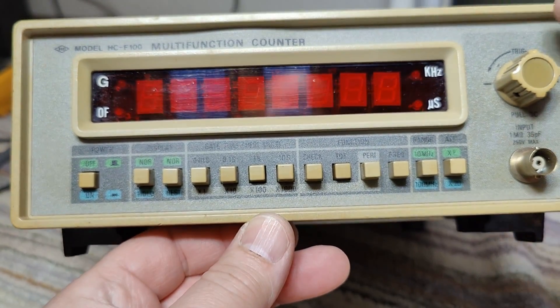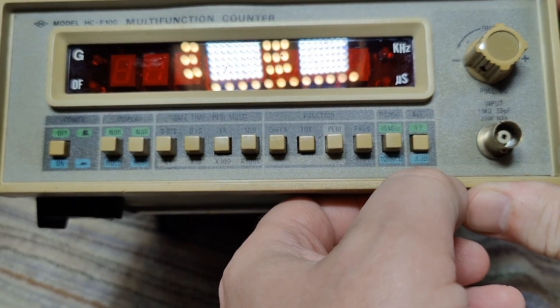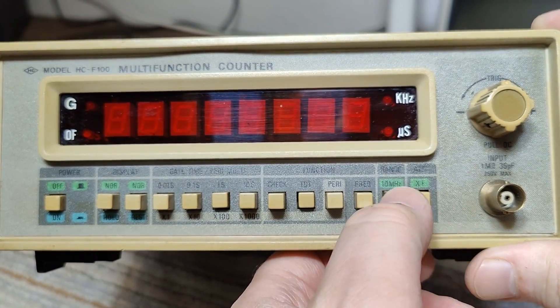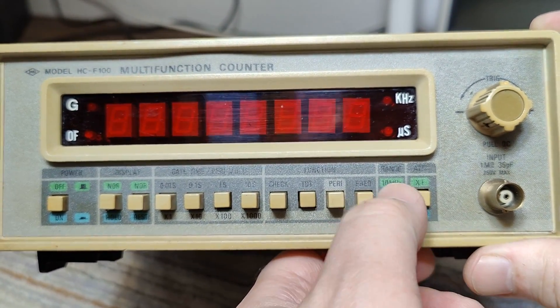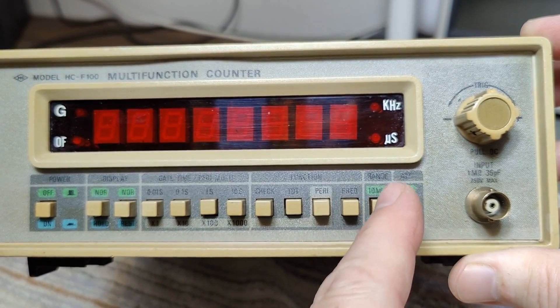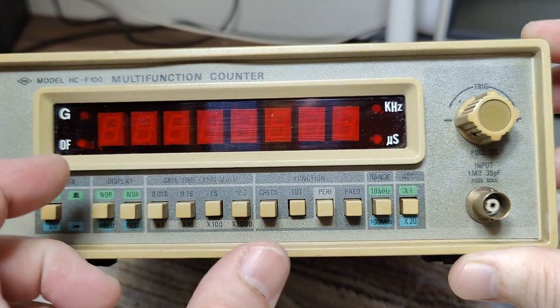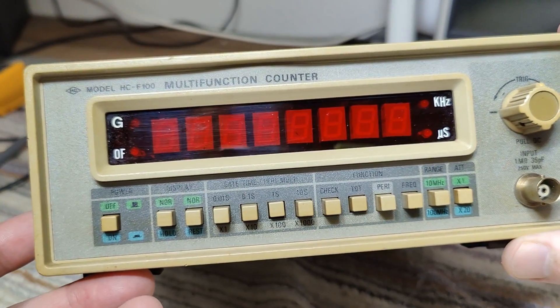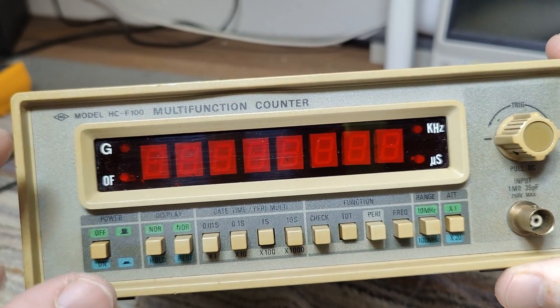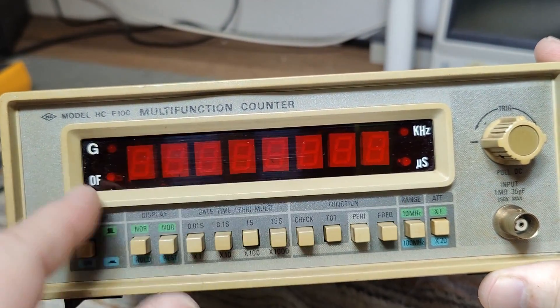There's some trigger level and times one or times twenty, so there's an attenuator. We got the range — 10 or 100. So I bet there is some sort of a pre-scaler we just enable. And we got these eight digits. My best guess is there will be a big 40-pin all-in-one chip and it's multiplexed.